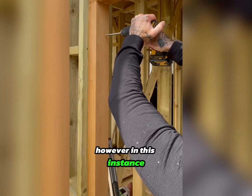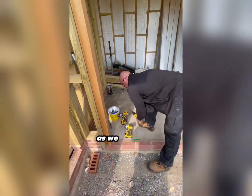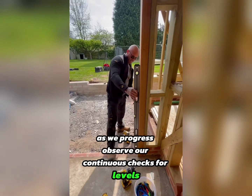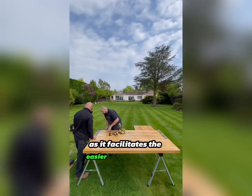In this instance, however, the plant-on rebate will conceal all fixings. As we progress, observe our continuous checks for levels. Ensuring a level frame is crucial, as it facilitates the easier hanging of the doors.